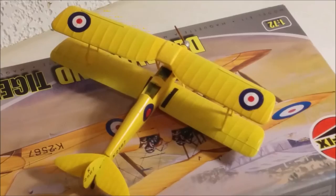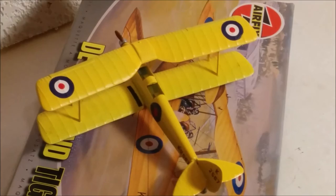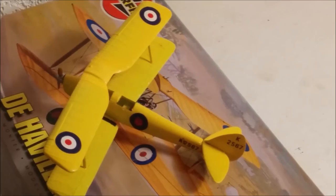This plane was a 1930s biplane and was used to train pilots. It was designed by Geoffrey de Havilland and used by the Royal Air Force, but in 1952 it was replaced by the de Havilland Chipmunk.